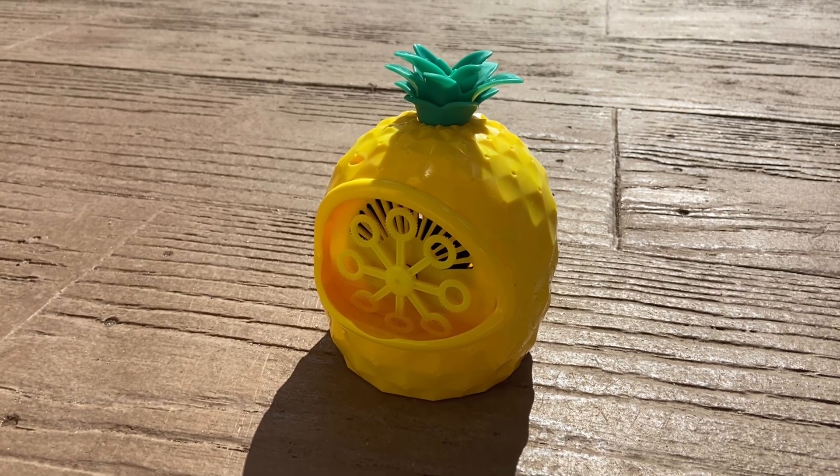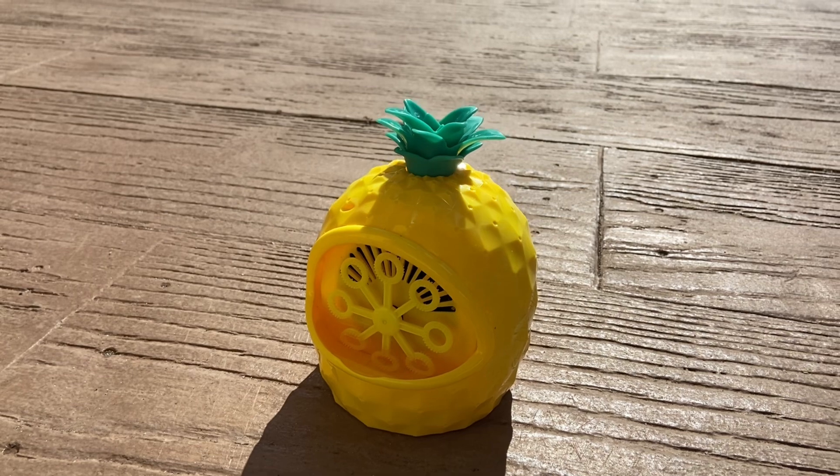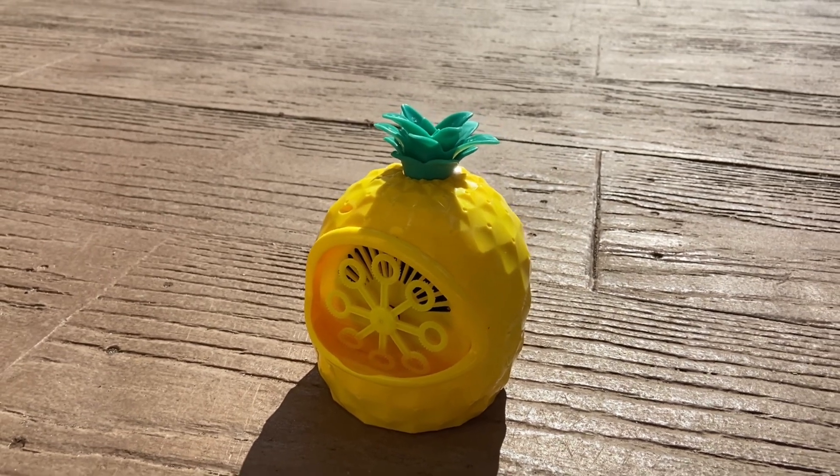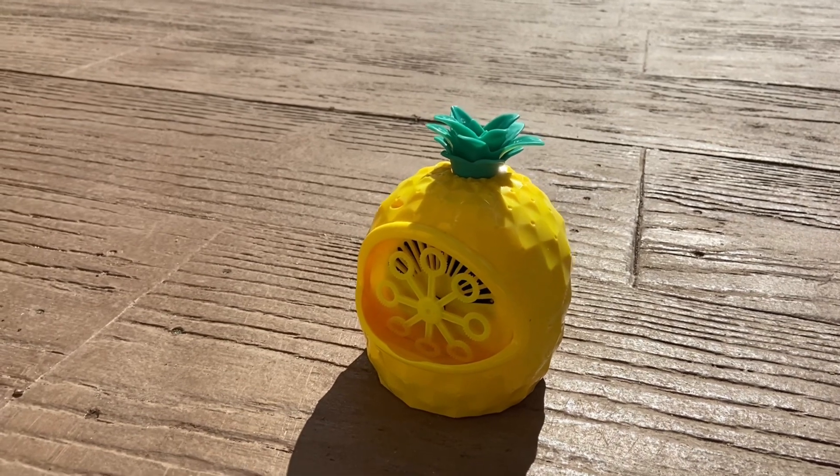Hello YouTube friends. This is a review for the SunSquad Pineapple Bubble Machine. It can be found at Target and at the eBay website. At Target it costs $8 exactly. It is very affordable.